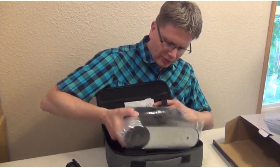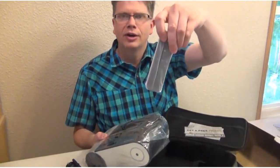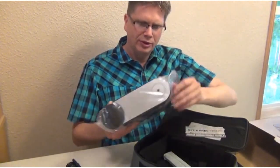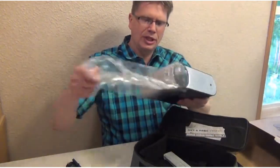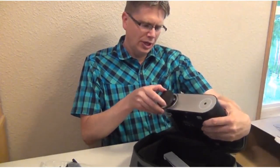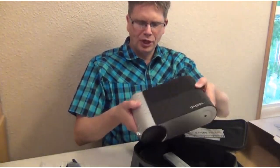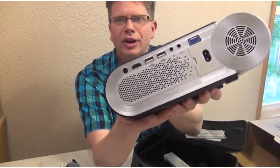There's a little velcro strap on there — we'll pull that off and lift this out. Underneath we've got our remote. Let's take this out of the bag — here is the projector.